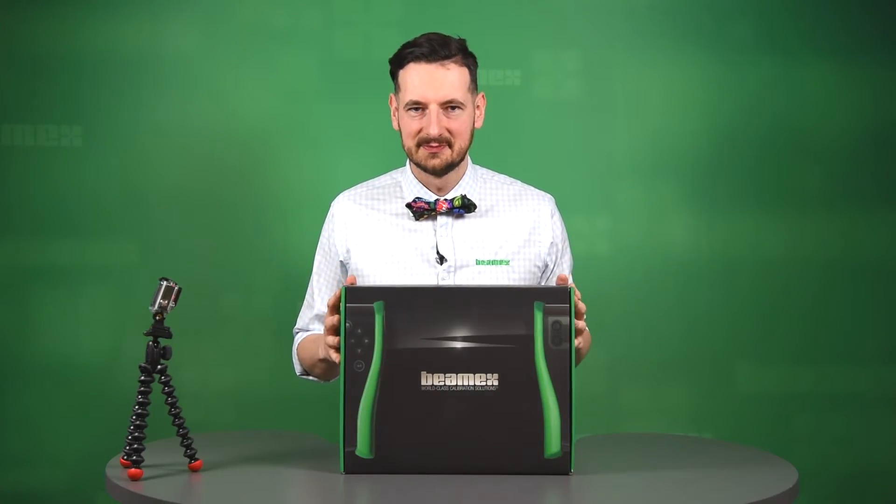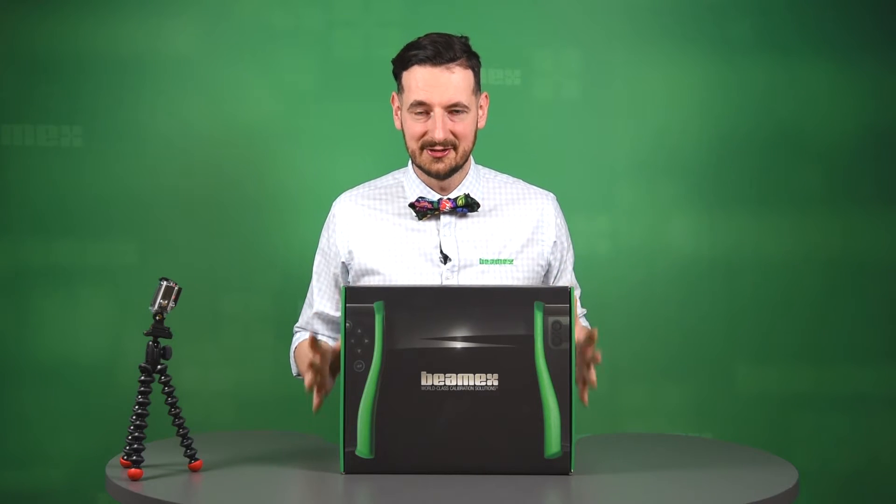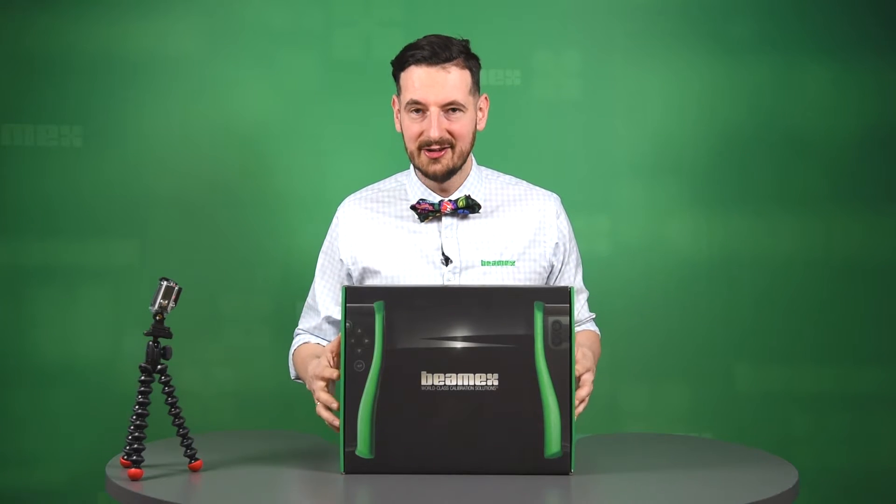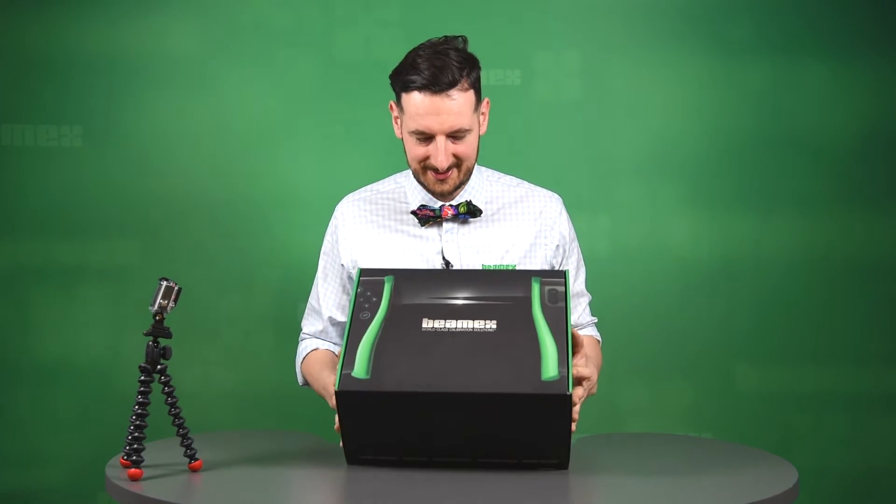Hi, my name is Michael from BMX. This video is super exciting. I'm going to be unboxing this brand new MC6. You're going to see what you're going to get when you buy one of those. Let's do it.